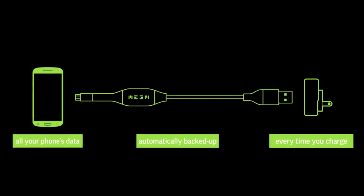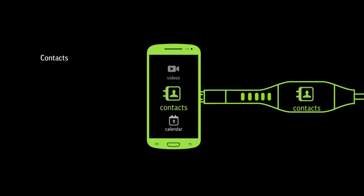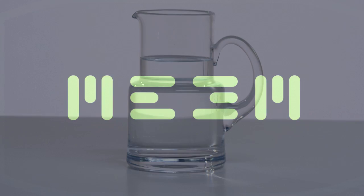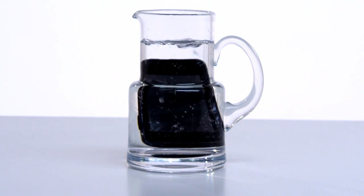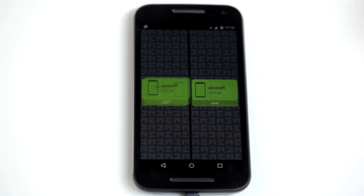Now we all know that we have to charge our phone on a daily basis, and every time you charge your phone, Meme will mirror the contents on your phone. It doesn't matter whether you lose your phone, you have your phone stolen, or your phone is damaged — all you have to do is plug Meme into your new device. Meme will restore all those precious memories and data.